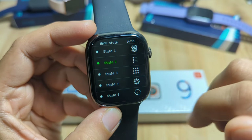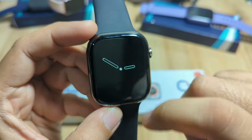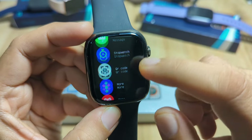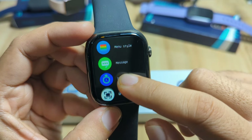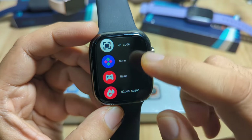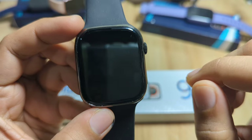There are at least seven menu styles available: what we have here is the list style, then we have grid, rotary, and more. Additional items include a QR code, stopwatch, push and app notifications, games, and also blood sugar.